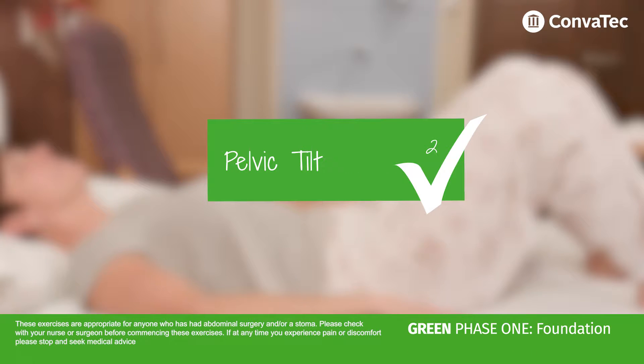Green Phase 1: Pelvic Tilt. This move helps you to engage and strengthen your tummy muscles and can help with mobility of your lower back.